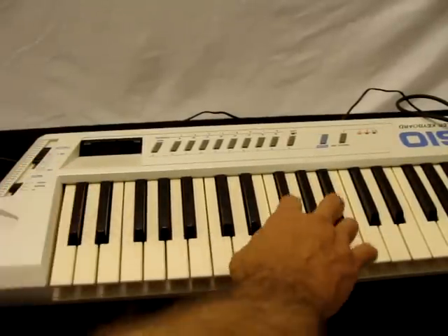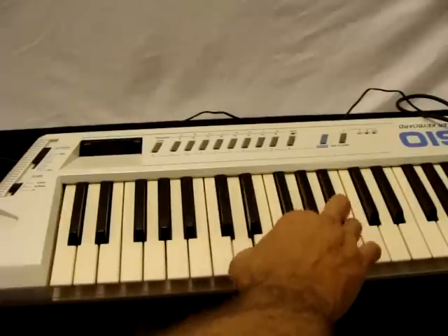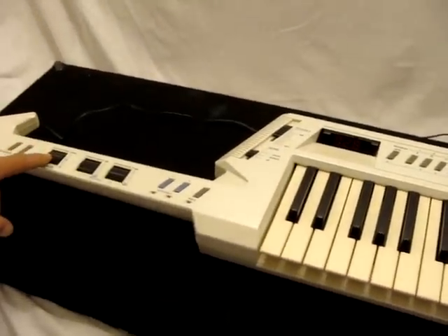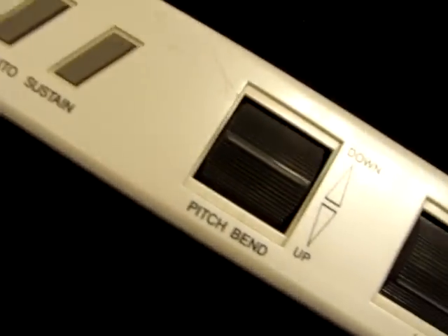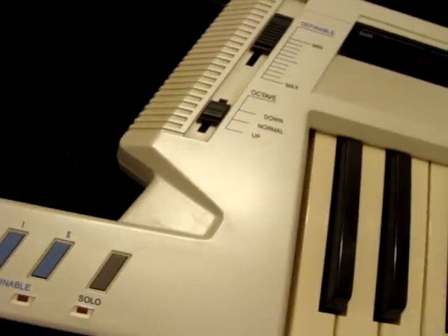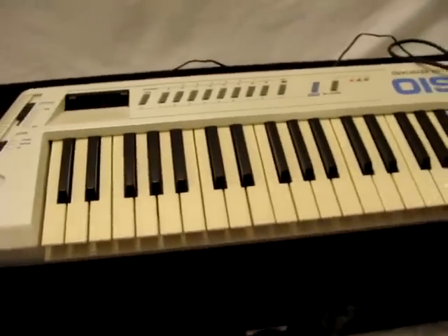Here's back to normal. There's a pitch bend I was just using right here. So, it works.